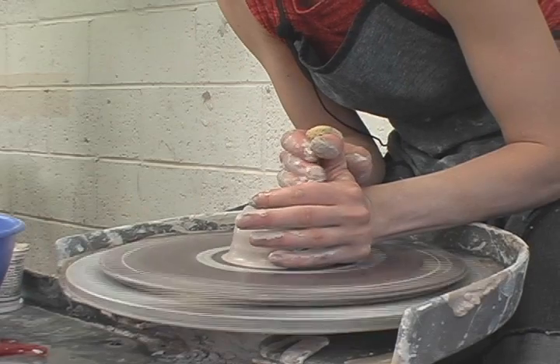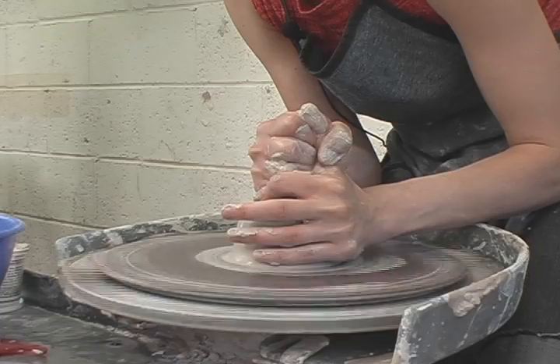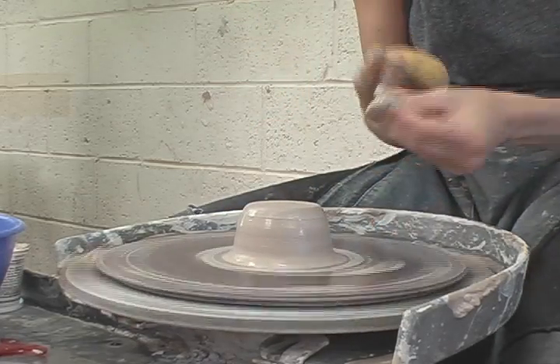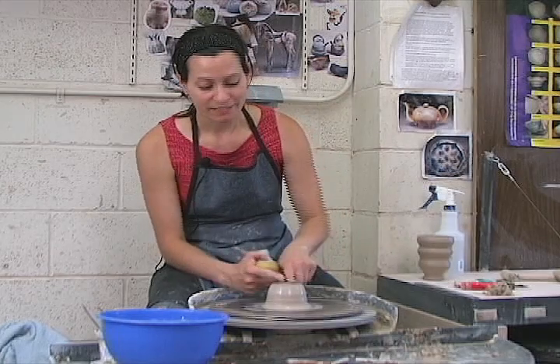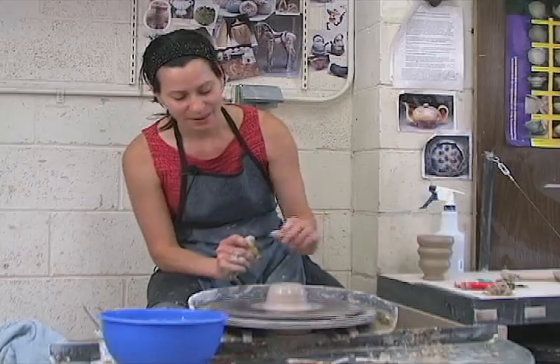When you're happy that your clay is centered, also note that the shape we're centering it to is tall and narrow, because the cylinder we're hoping to make is tall and narrow. We have one-and-a-half pound balls of clay and we're shooting for six-inch cylinders.